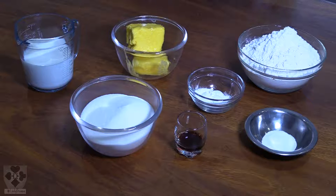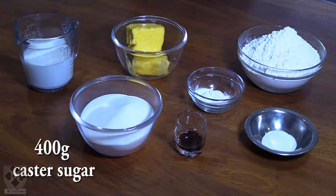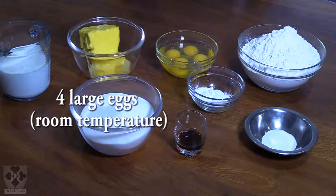Then you will need 400 grams of caster sugar. Caster sugar is better than regular sugar for baking because it dissolves better — you don't want lumpy granules in your cupcake. And four large eggs.